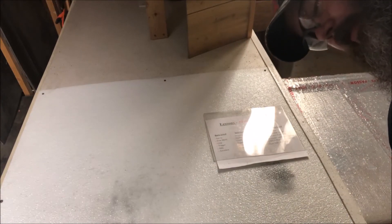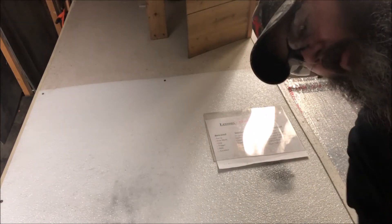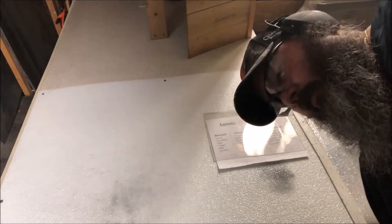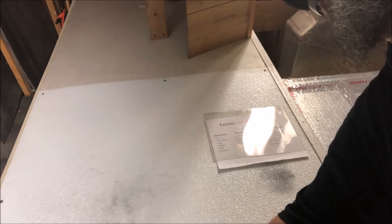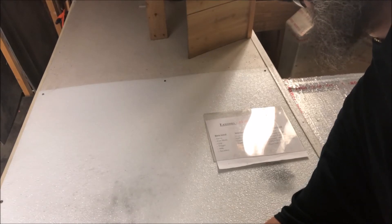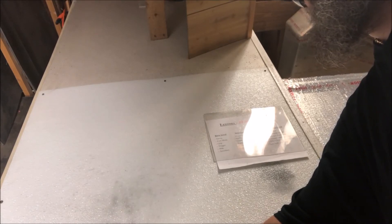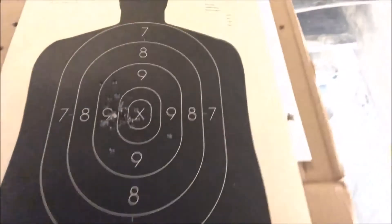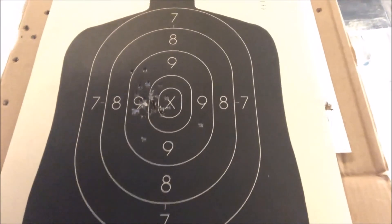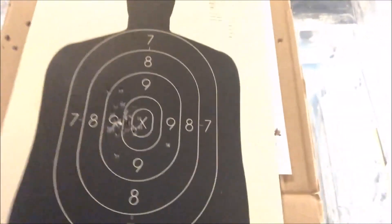That's the second mag I put through it, and the first one ran just like the second one. I like it. Let's see if I can do this backwards — shooting a little left. And that was out at 21 feet, so ain't bad.